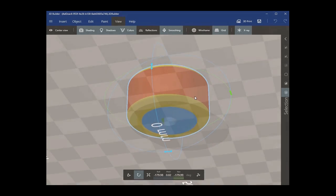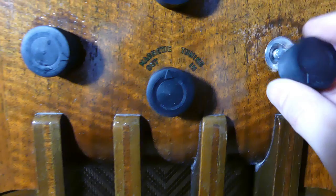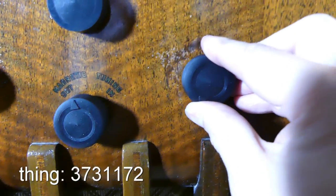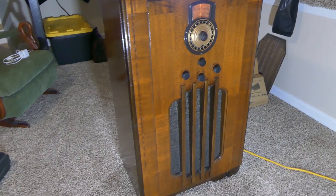I didn't have the original knobs so I had to print out new ones. I think these turned out pretty well, and if you like them you can download them yourself at Thingiverse with this Thing ID. That's it — all done. I'm really happy to give this radio some new life.